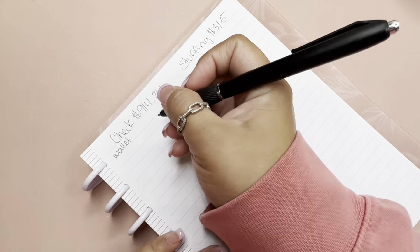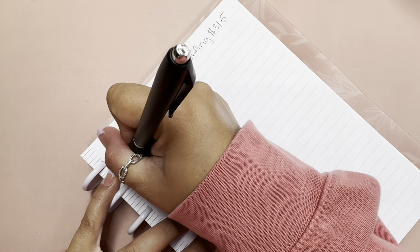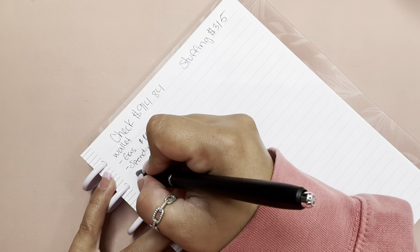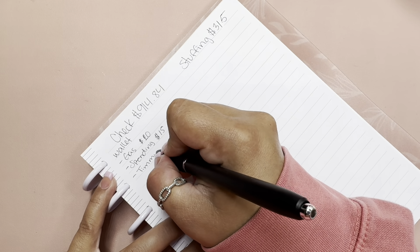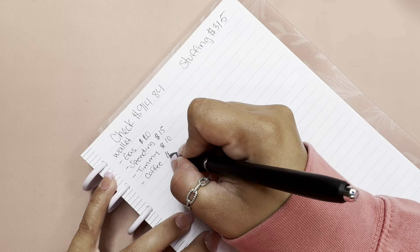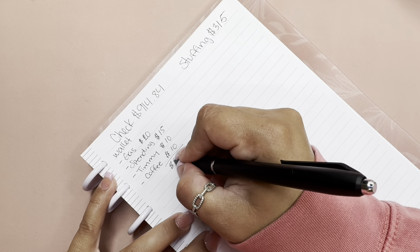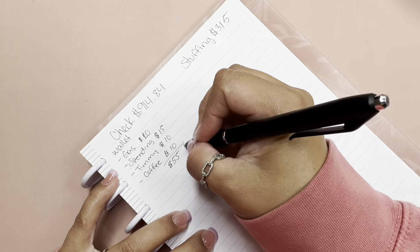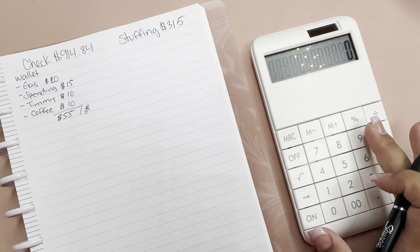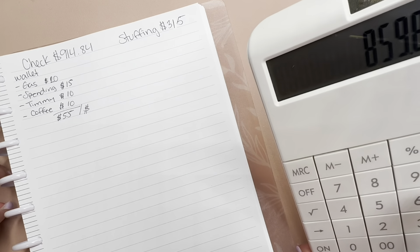Let's start with my wallet. I'll be giving gas $20, spending $20, then Timmy — which is my son — $10, and coffee $10. So in total that is $55, which leaves us with $914.84 minus $55 equals $859.84.